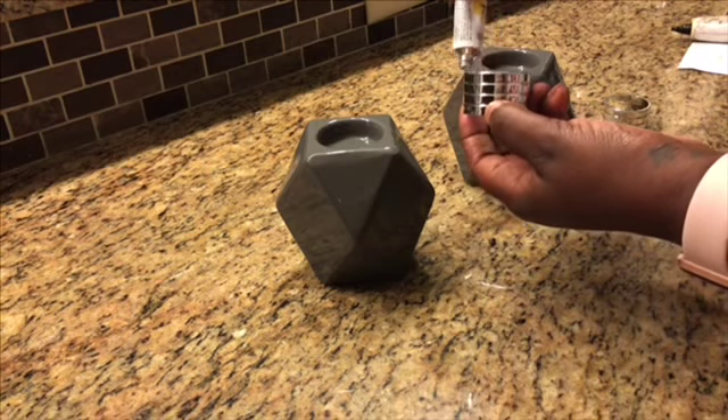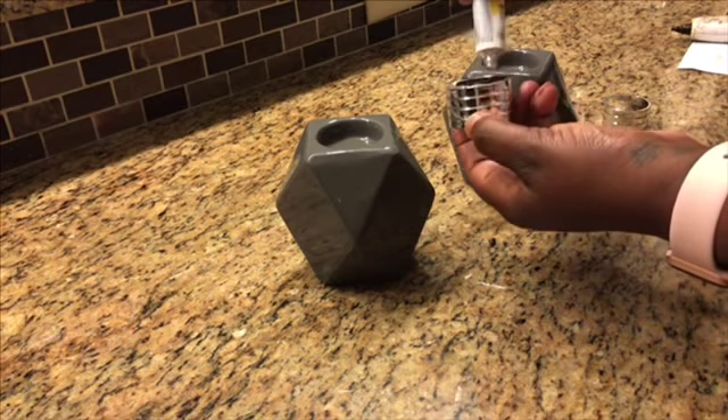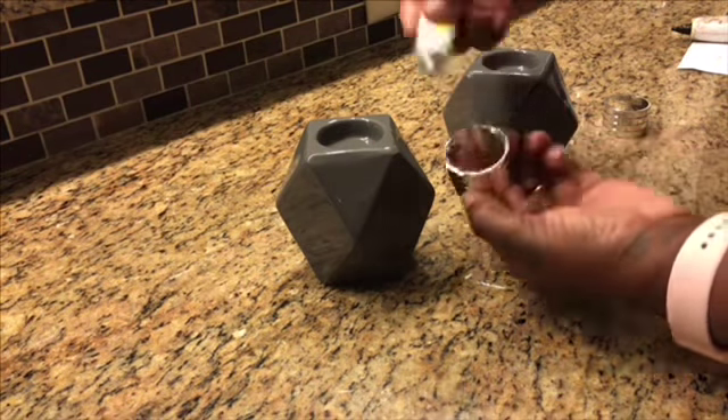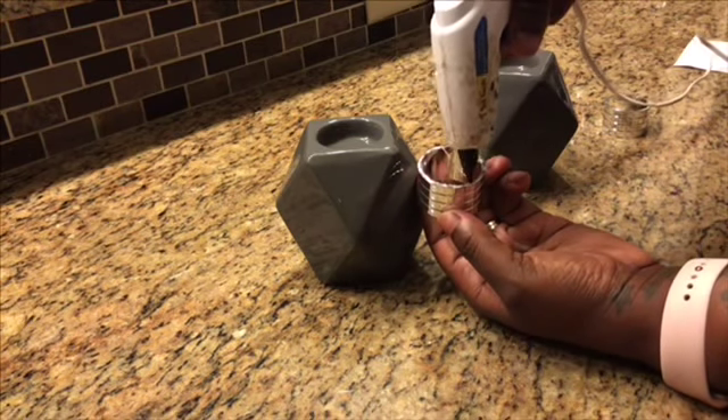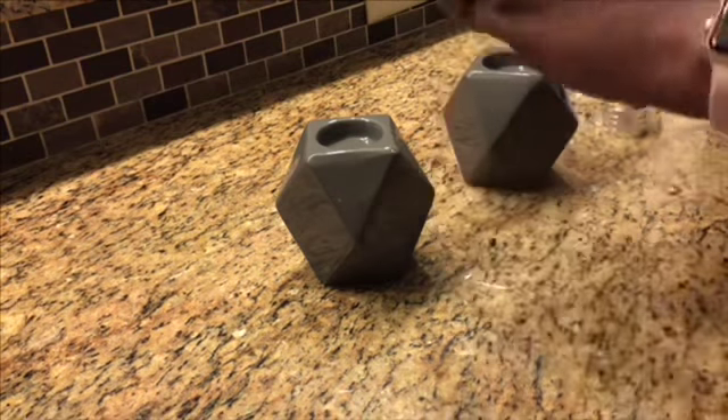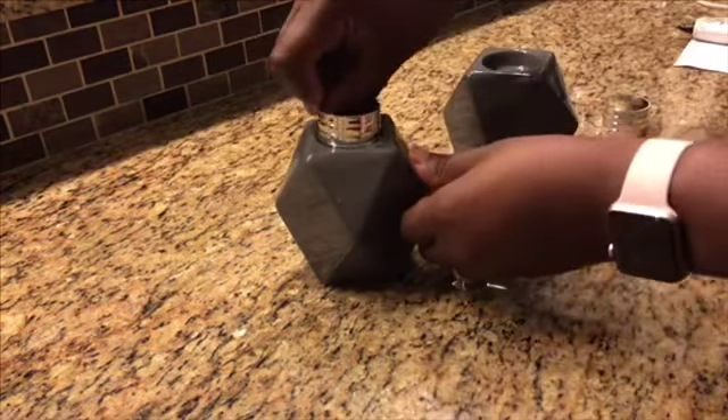Now we're going to do our second candle. Here we're not going to use the trinket tray as our base. All we're going to do is repeat the steps — we're going to use two of the geometric candle holders as well as two of the napkin rings and repeat the same process.